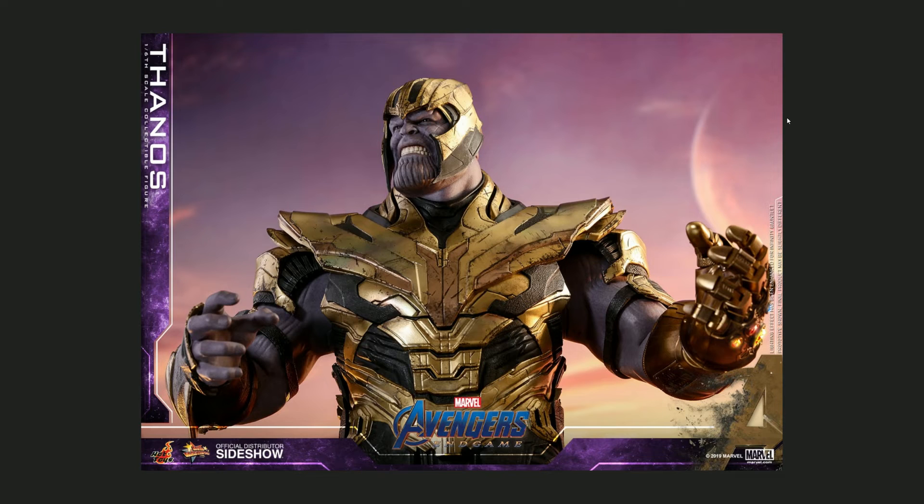This is one of those figures where I cannot choose between the two headsculpts because they are both so amazing. Usually when a figure comes with two headsculpts you immediately decide which one you'll display, but here I'll have to think about the scenario and pose him accordingly. Both headsculpts are 10 out of 10. Check out this expression — the three teeth, the frown, the wrinkles on his nose, the cheeks — unbelievable work by Hot Toys. What a figure, I'm really digging this Thanos.